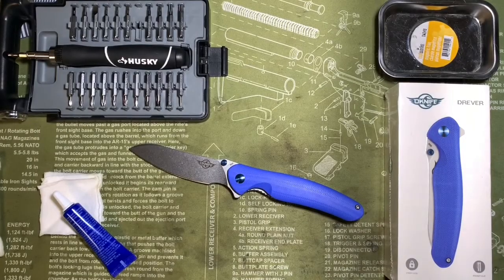Hey, what's going on everybody? Dennis here, EDC for Fun. Thanks for clicking on the video.